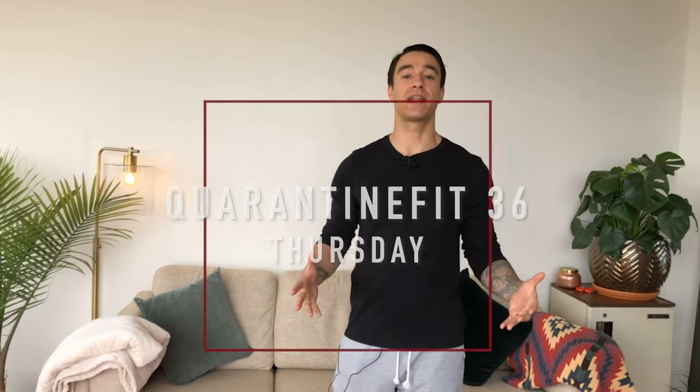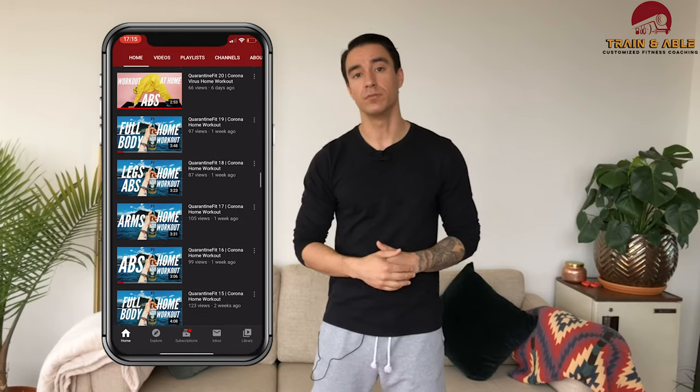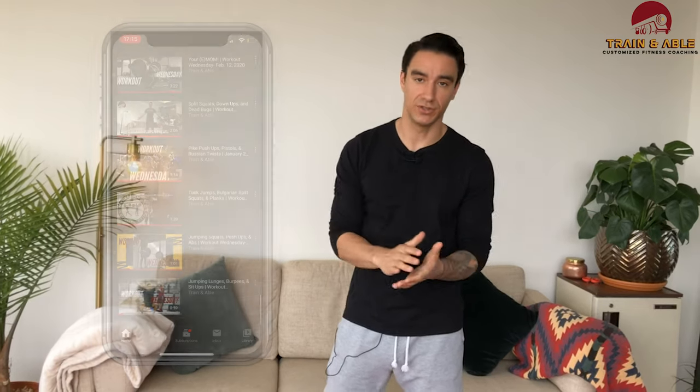All righty y'all, welcome to pre-Friday — or Thursday as most normal folks call it, but we're not normal here at Trained and Able, where we go over all things fitness related. I'm Kyle. If this is your first time, welcome. We've been doing a lot of home workouts especially for my beginners out there, so I'm going to link a playlist. If you are returning, thanks for sticking with us — I appreciate you.